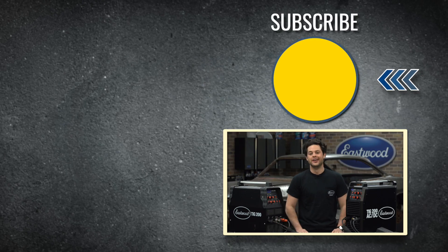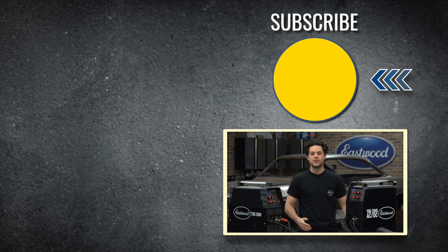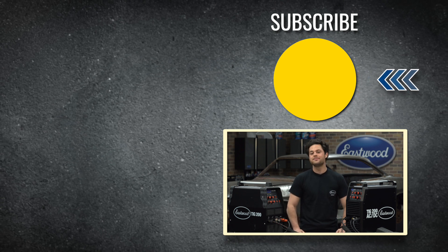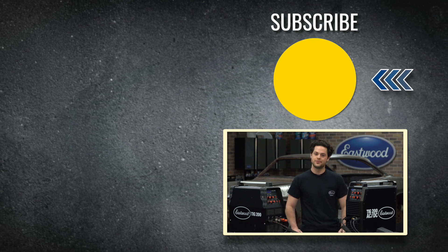Remember to subscribe, like the video, leave us a comment, and check out our YouTube channel. We post tons of product reviews, guides, and how-to's over there. As always, we'll have a link to the new TIG 200 AC-DC in the description. Thank you guys so much for watching. Make sure you keep it right here at Eastwood to do the job right.